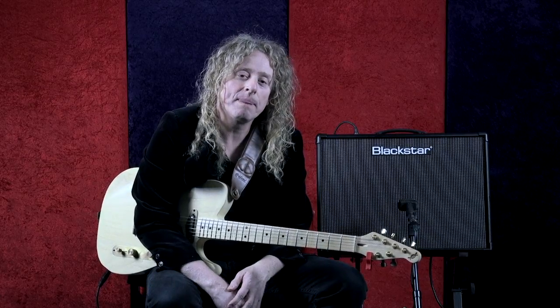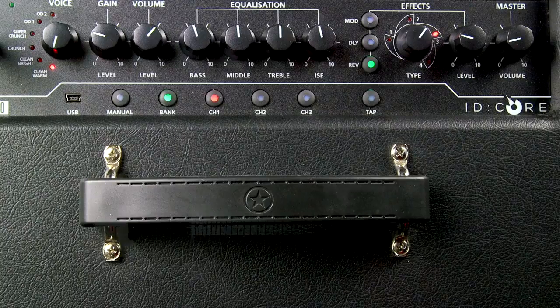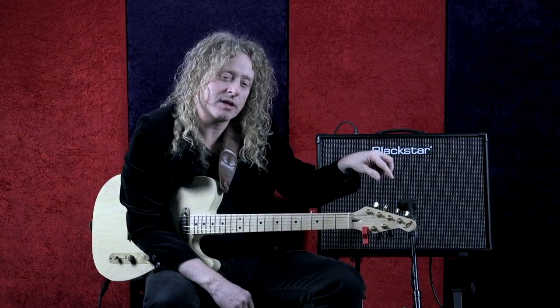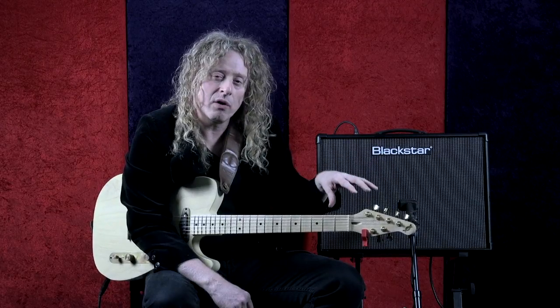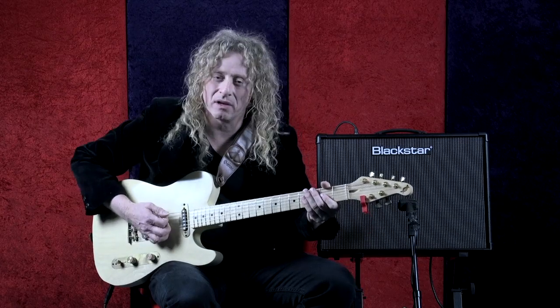I'm on the warm clean and I have a little bit of reverb dialed in. When you bring in the reverb, there are different choices. For right now, just a spring would be fine — that's what I have on here. I'm just dialing in a little bit of it so you hear it. It's inspiring to play on, but yet it's not washing out your signal.